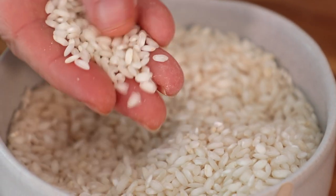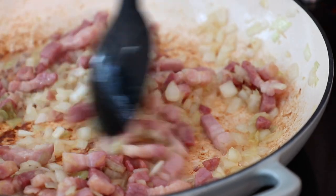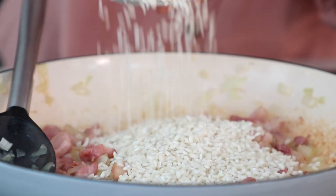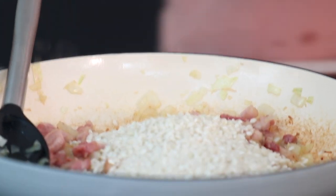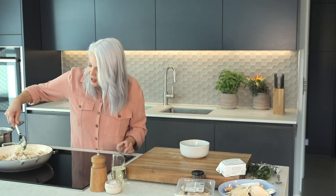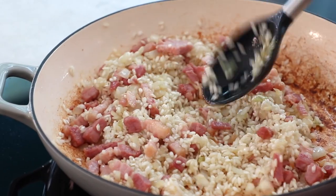For the rice, I'm using arborio rice, but you can use other types of risotto rice. It's quite short grain, and as it cooks it becomes really creamy and delicious. The art is to get the cooking time just right so it's soft and creamy but still got that tiny touch of bite. Now the onions have started to go translucent and golden, so I'm going to add in that rice and cook it for a minute or two to make sure the grains are coated in the oil — the theory is you get a really nice shiny risotto at the end.